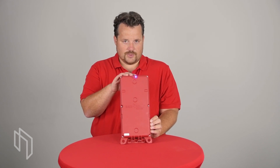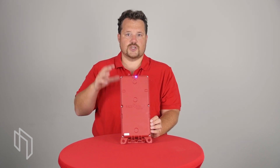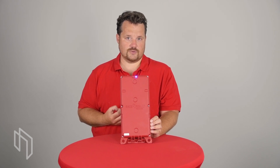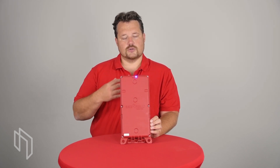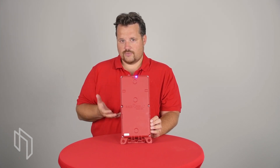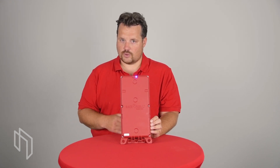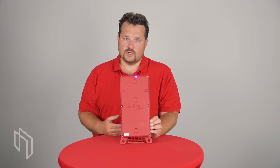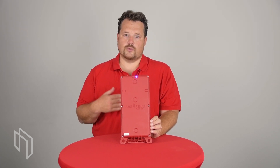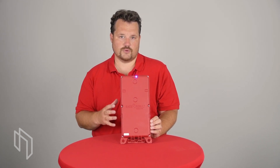One important thing: every time you turn on a box, the first thing it will do is check whether there is a new firmware. If there is, it will automatically update itself — you can't stop that. So it's important to calculate one to two minutes into your setup time for a firmware update. Especially now in the beginning, always expect there could be a new firmware, so always assume it will take one to two minutes before the box is ready.